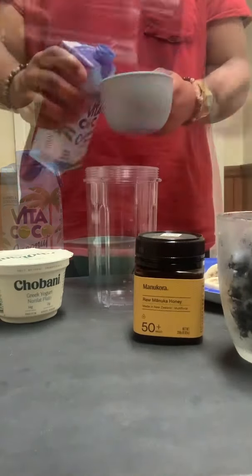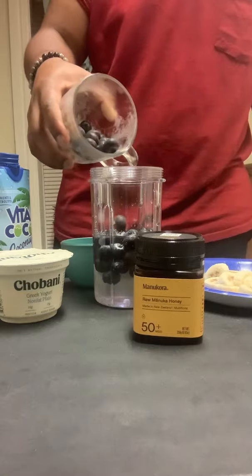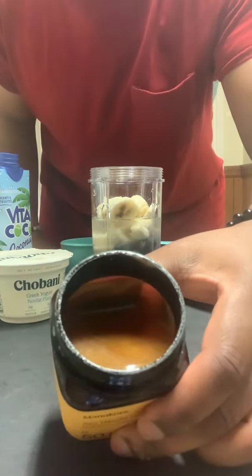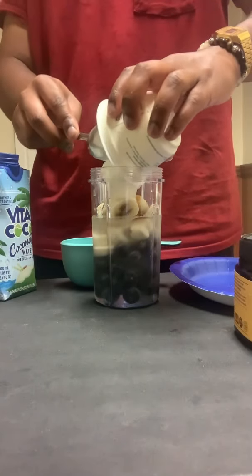Time to make a smoothie. A cup of coconut water, some frozen blueberries, some frozen bananas, some Manuka honey — link will be in the description to that honey — and Greek yogurt.